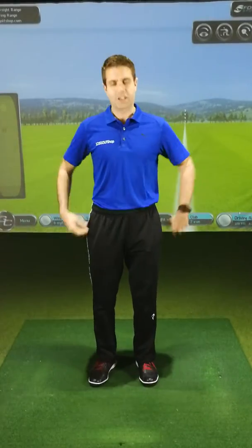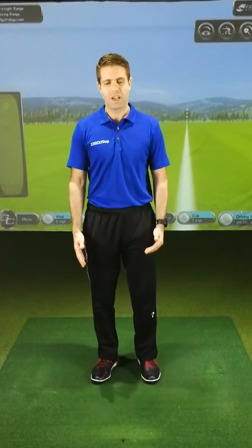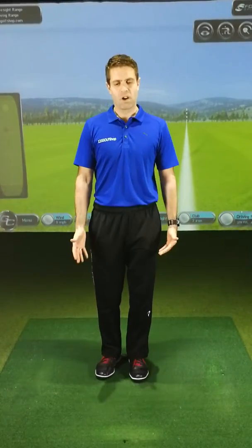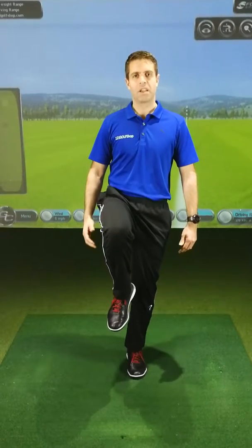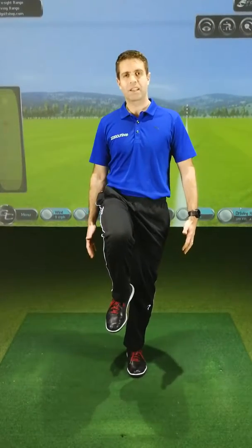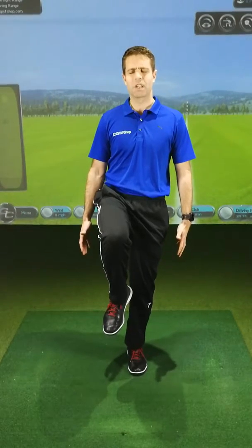Just relax your arms down by the side — you can't really touch any part of the body. Nice and relaxed. Lift your right leg up to begin with, try and get the leg up to parallel to the ground. Just keep your balance, nice and relaxed. Shut your eyes and just maintain that balance for as long as you can.